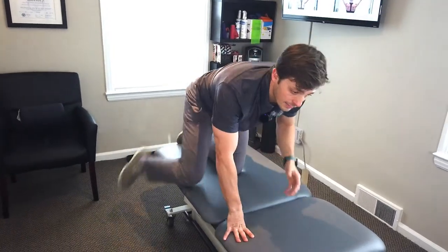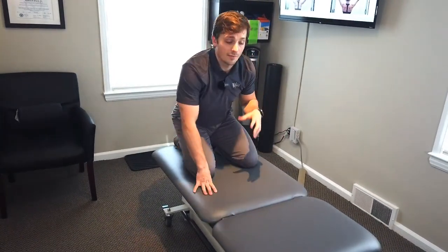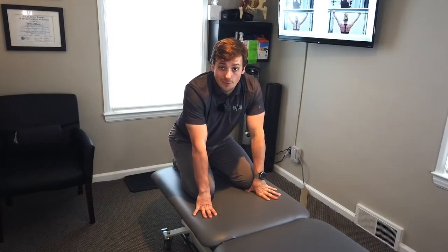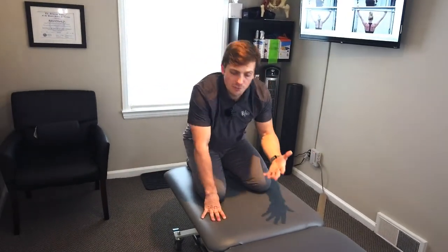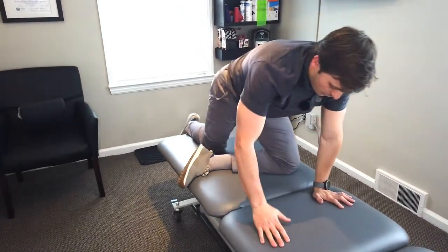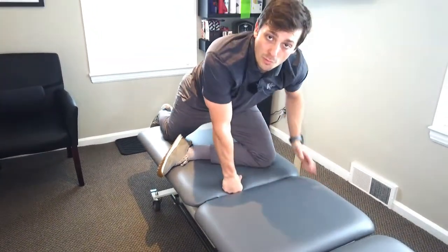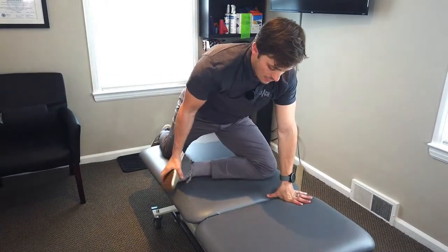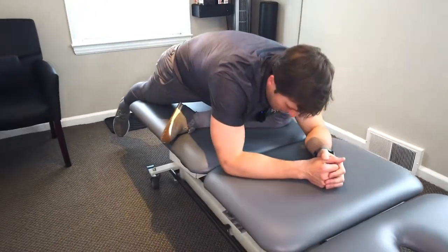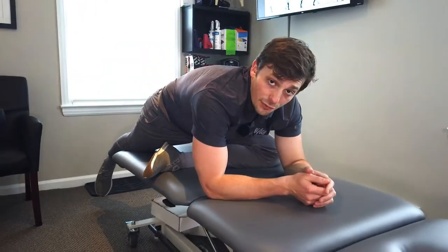So how to perform the modified pigeon stretch-activation drill — I'd call it the power pigeon, just because you get more out of your pigeon stretch. What is a pigeon stretch anyway? The yogis may know this. It's essentially that same piriformis or hip stretch done seated, but now you do it in a lying-down position like this, and you sink into it. You really feel it in your hip.